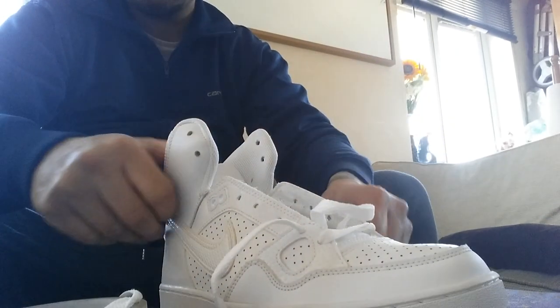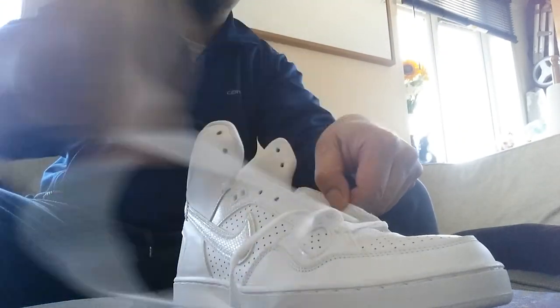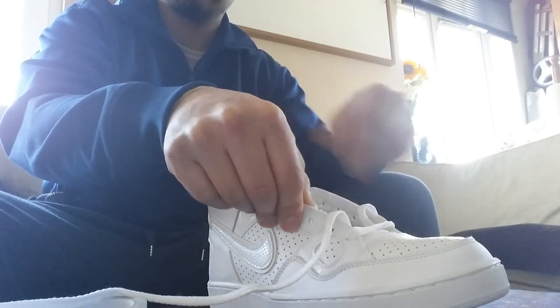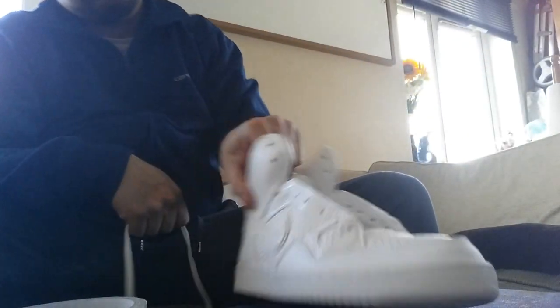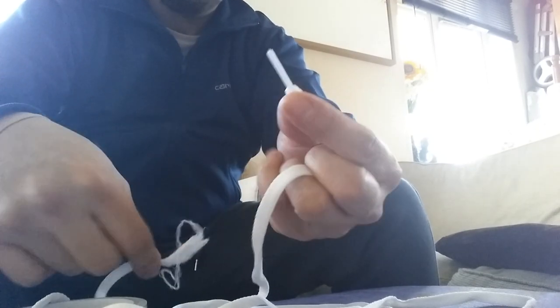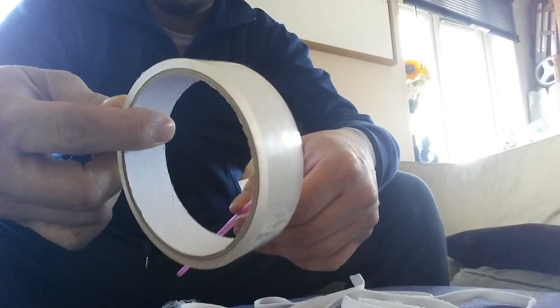So you're going to need to take the lace out of your trainers. Okay, so that's one whole shoelace and you want to get it to as close as that as possible. The next thing you're going to need is a straw — any straw will do — you're going to need some sellotape and a pair of scissors.